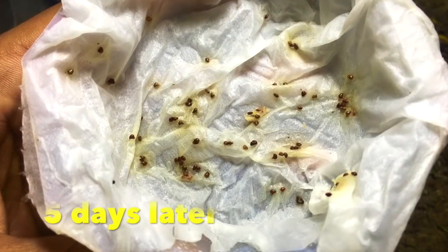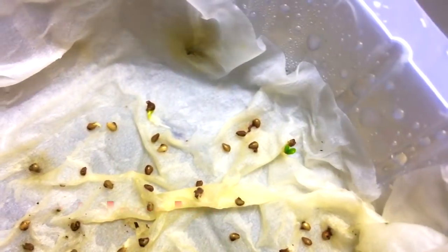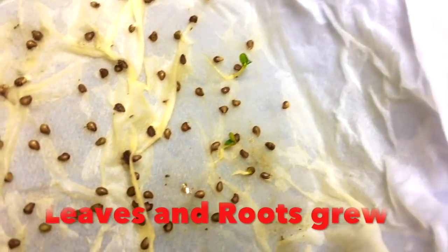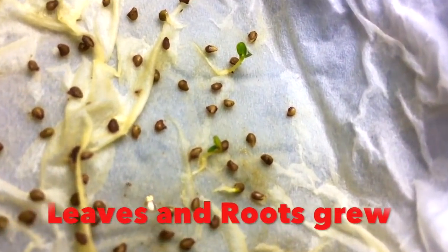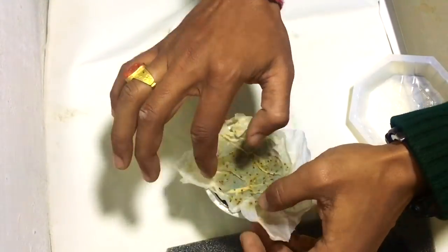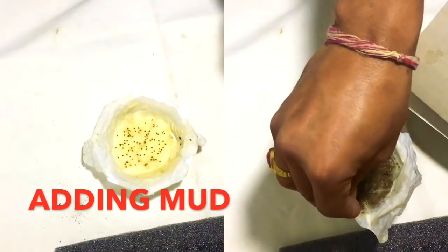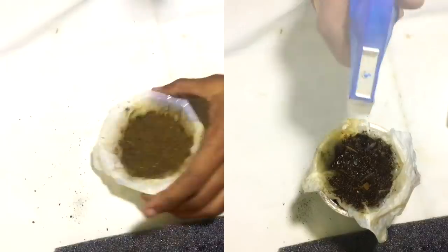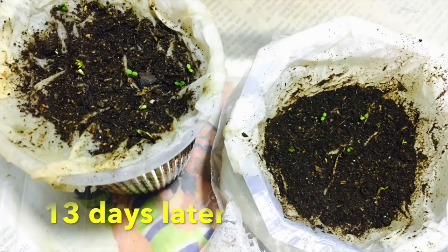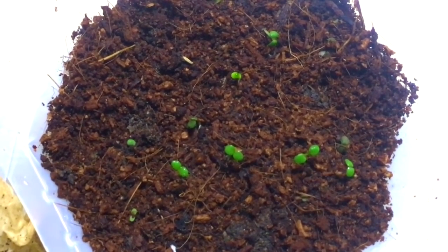After five days, no change has been seen. But on the 11th day, you can see the seeds have started germinating — the leaves and roots are very visible. Now I'll add some soil on top so that the newly germinated roots will get enough nutrition to grow much faster.